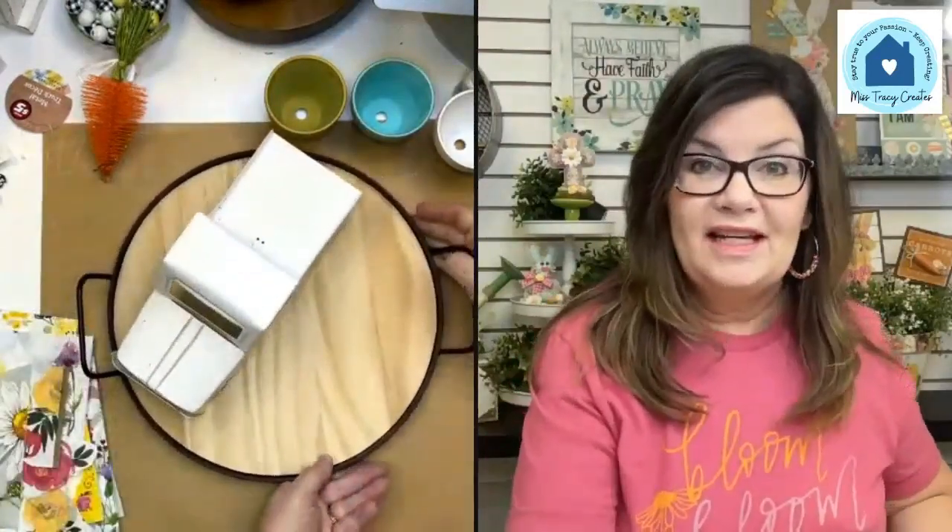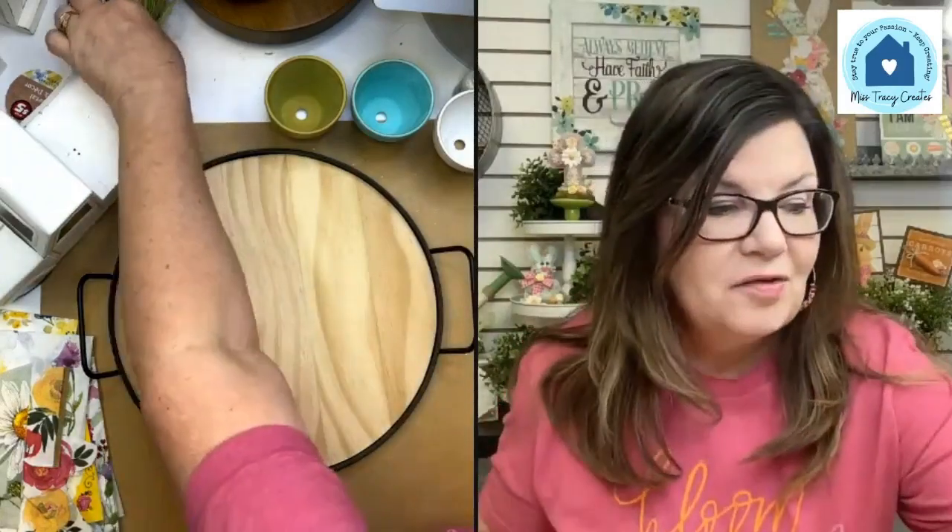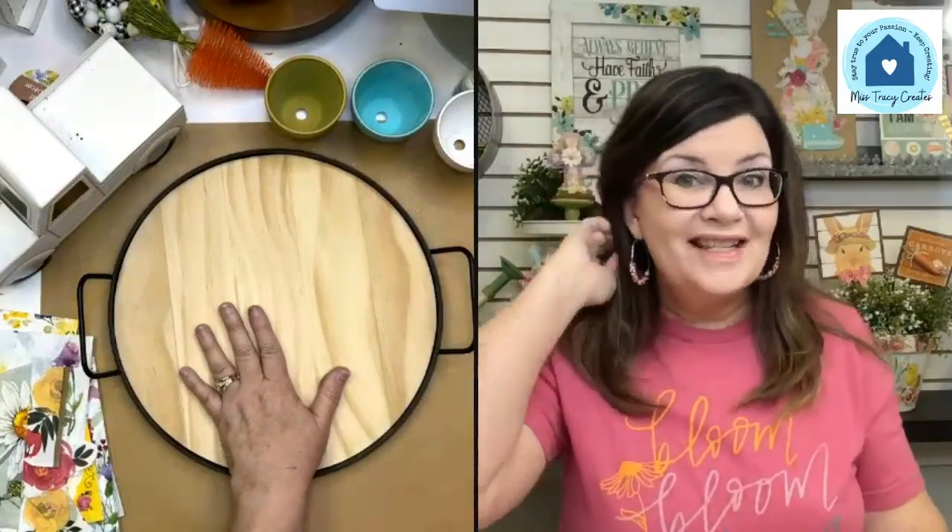If you wanted this to look really Easter, you could definitely do that — just throw a few little eggs on here or put the little bottle brush carrot back in the truck. But for my decorating I'm going to keep it more spring because I want it to be transitional so it can stay out longer.